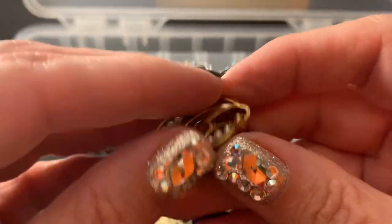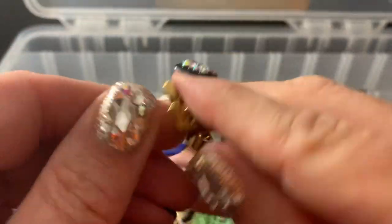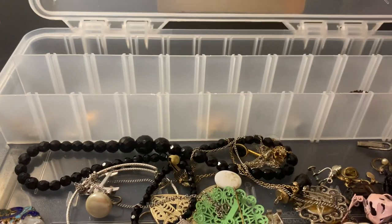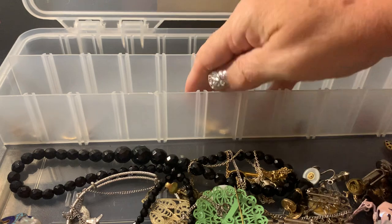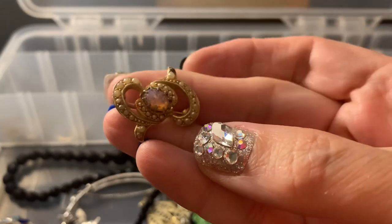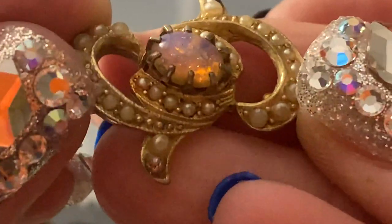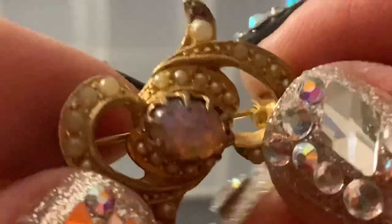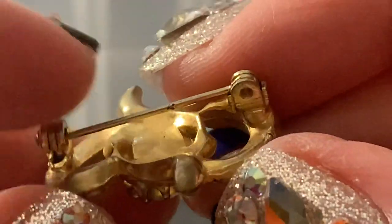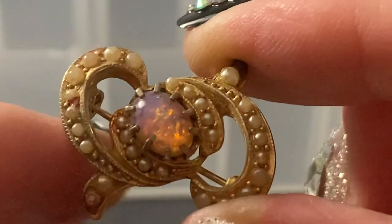I wonder if I have the other one of this, because this is cool. It doesn't have a name — I'm surprised, because it's very nicely made. I guess I don't have it. What's this? Oh, it's not a dark stone, it's a purple stone — like a lavender. That is the faux dragon's breath, and it's not in great shape because it's got faux pearls too, and you can see the luster has gone. So it can go in the craft.